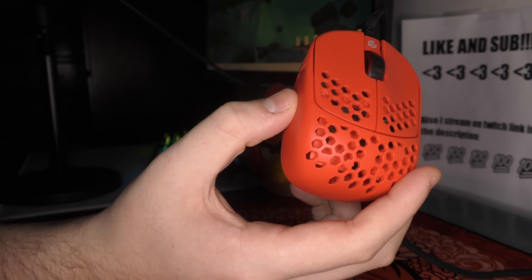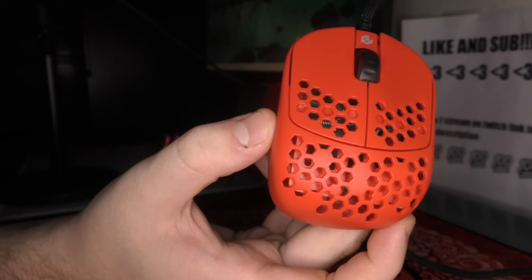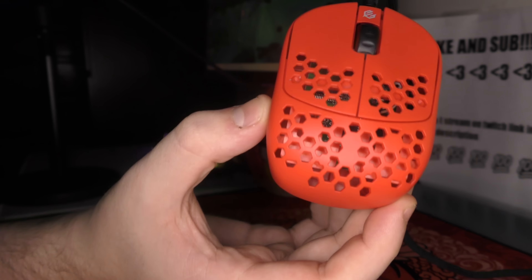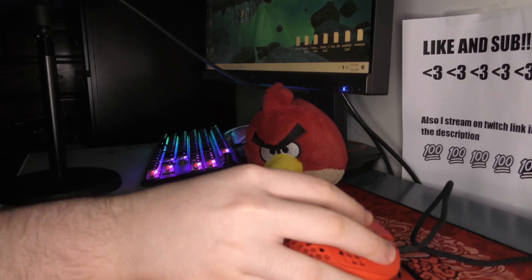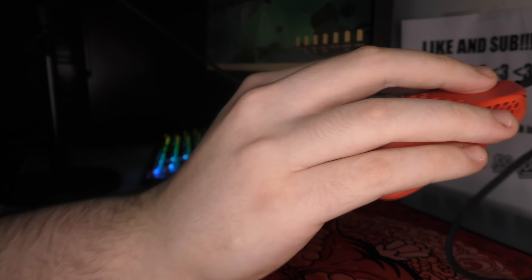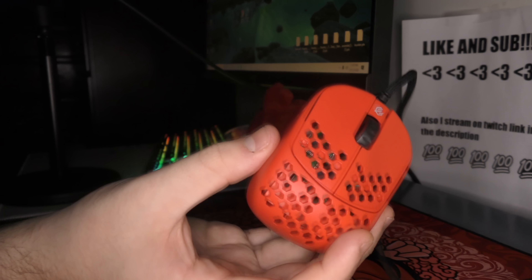First off, a lot of people are just very ignorant and immediately dismiss the mouse because it looks weird. And yes, it does look like half a mouse — you are not the first person to identify that. But it's designed for fingertip, so people who play fingertip, this feels perfectly fine. That is me. I am an adamant fingertip grip user. And as you can see, it has room for all of my points of contact because I do not put my palm on the mouse.